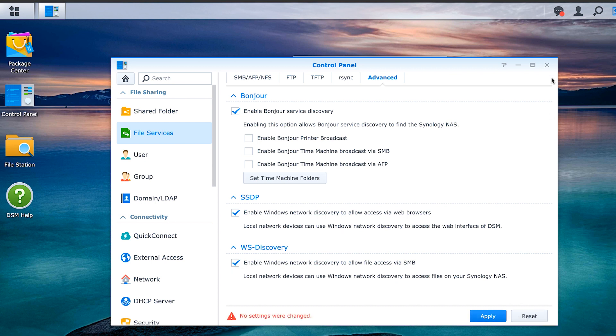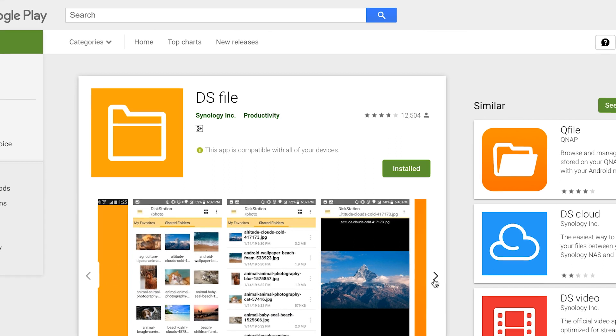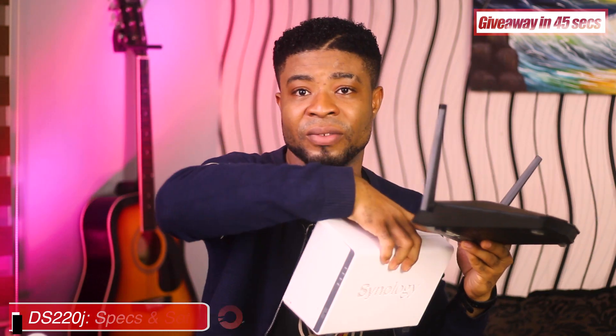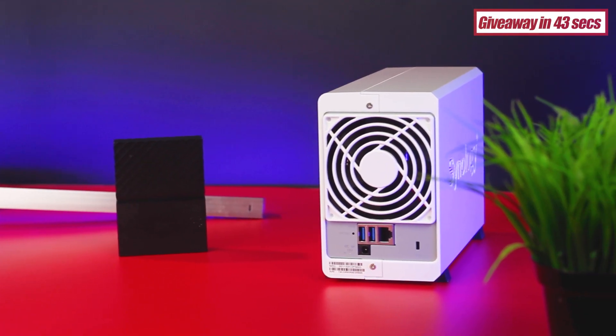For Android, go to the Play Store, install DS File for Synology, and you'll be able to access all files on your network. In my own setup, I use a ZTE MF286 as a modem only — without its Wi-Fi or router capabilities — connected to my Netgear AX40, a Wi-Fi 6 compatible router, with the Synology NAS connected to that router so everything on the network has access to the NAS.